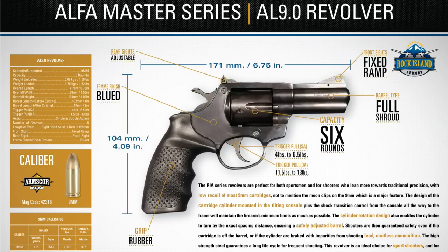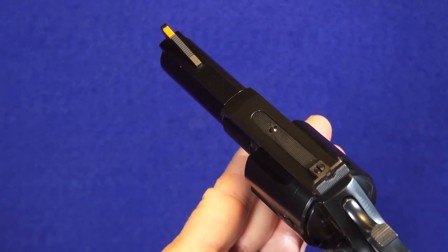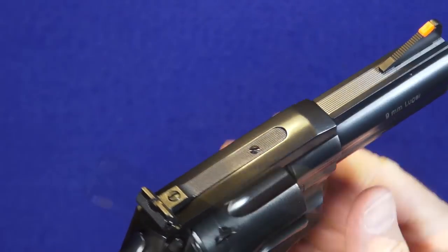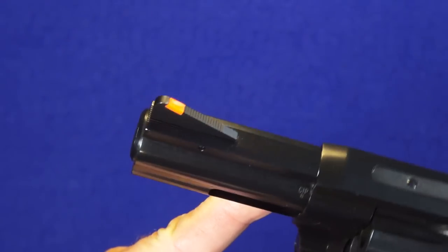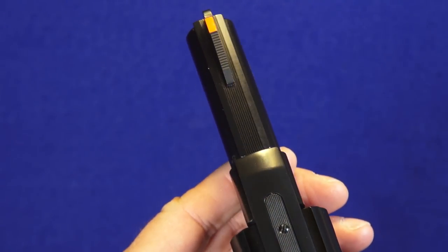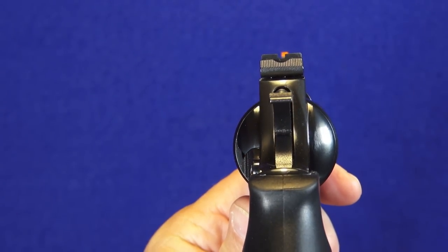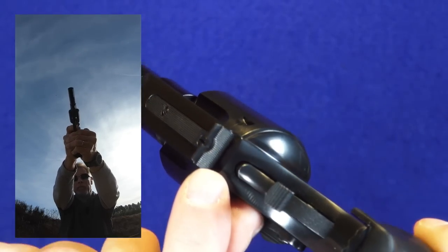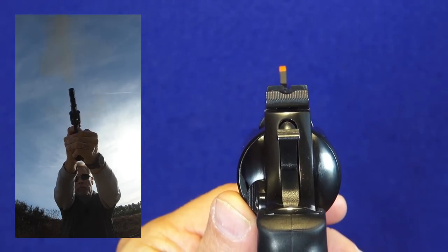One of my favorite features on this revolver are the sights. The rear sight is adjustable for both windage and elevation — you can see the adjustment screws — and it's nicely serrated for anti-glare with a matching serration on the front of the barrel. That front sight blade really sticks up there nicely with a beautiful bright orange insert, and that gives you a fantastic sight picture. I really like the sight picture a lot. The back of the rear sight is serrated for anti-glare, and the notch and blade fit are just about perfect.